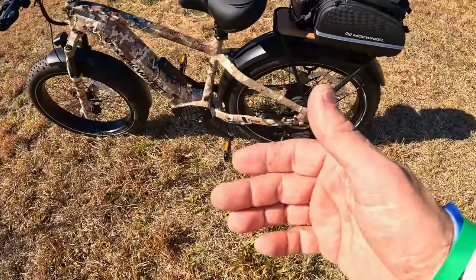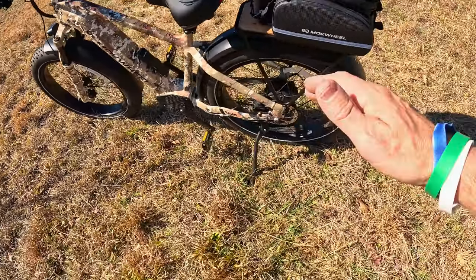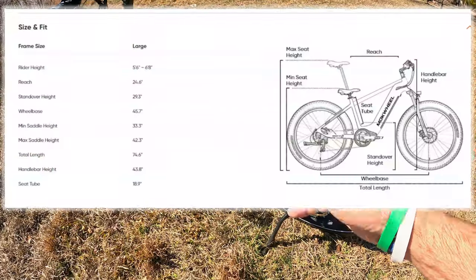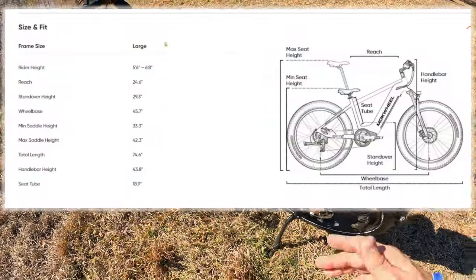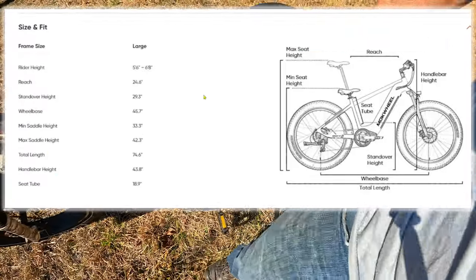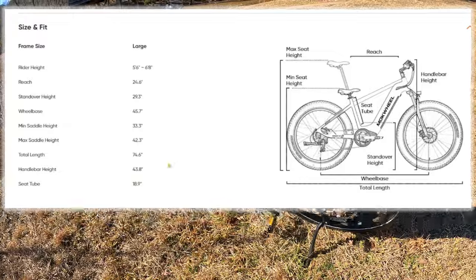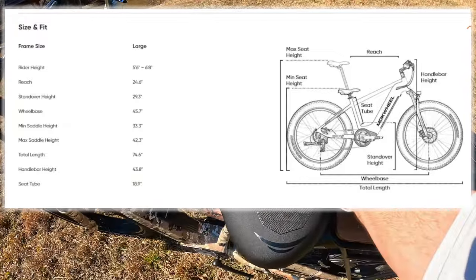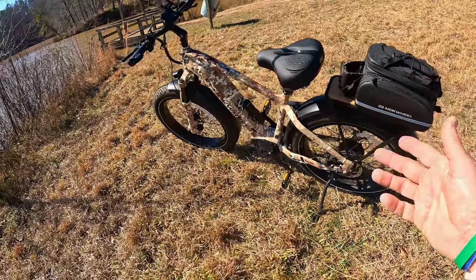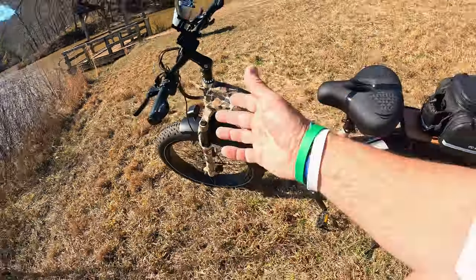Moak Wheels figured out how to really maximize a 750-watt motor. I've used some that feel like 500-watt motors and some that feel like 1,000-watt motors — this one is tuned perfectly. As for rider height, their website lists it from 5'6" to 6'8", which is quite a range. The seat is up really high and it is extremely comfortable. Overall bike weight with extras is about 79 pounds, and the max rider capacity is 400 pounds.